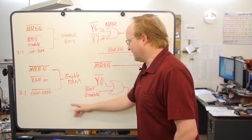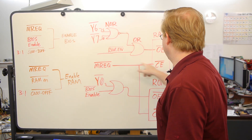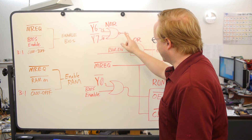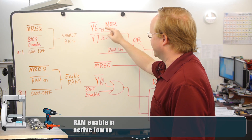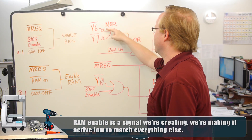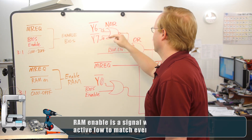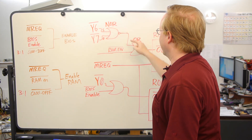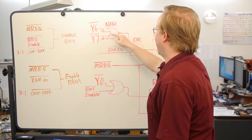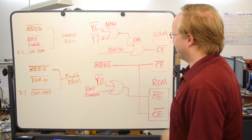RAM works the same way, though it's a little more complicated. Memory request goes into its chip enable. Then we have RAM enable, which we put into this OR gate. The other thing going into this OR gate is Y6 and Y7 — they both might be high, but they will never both be low. So they're either going to be 1-1 or 1-1, never 0-0. We put that through a NOR, which inverts the answer. So if one of them is high, that gives us a 0. A 0-0 means 0 goes here, enabling the RAM.